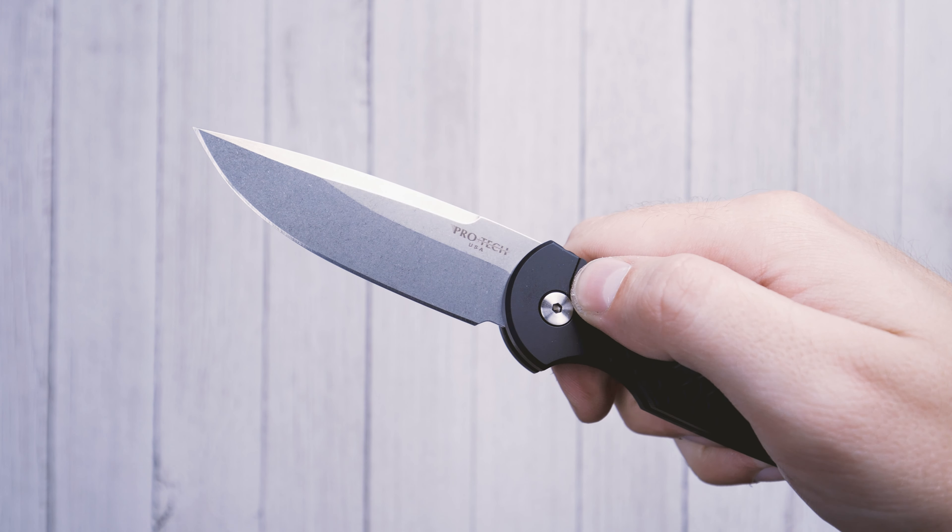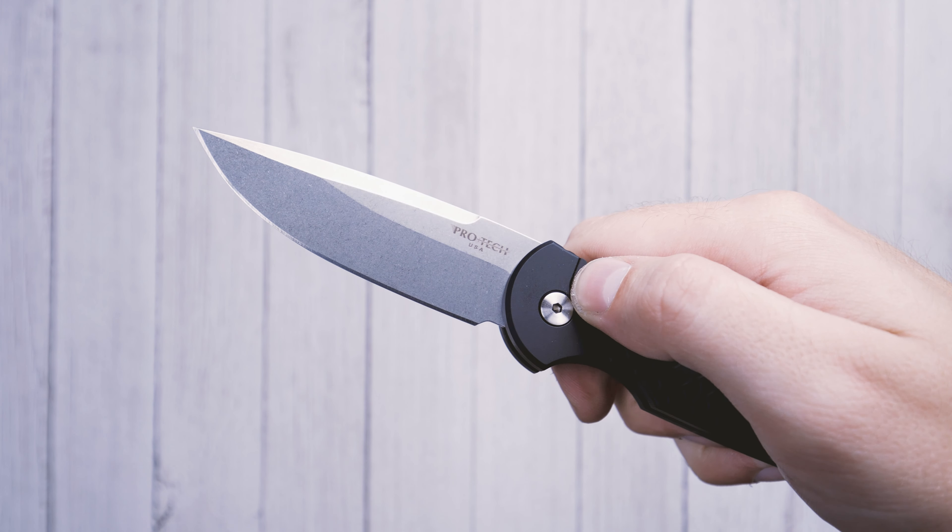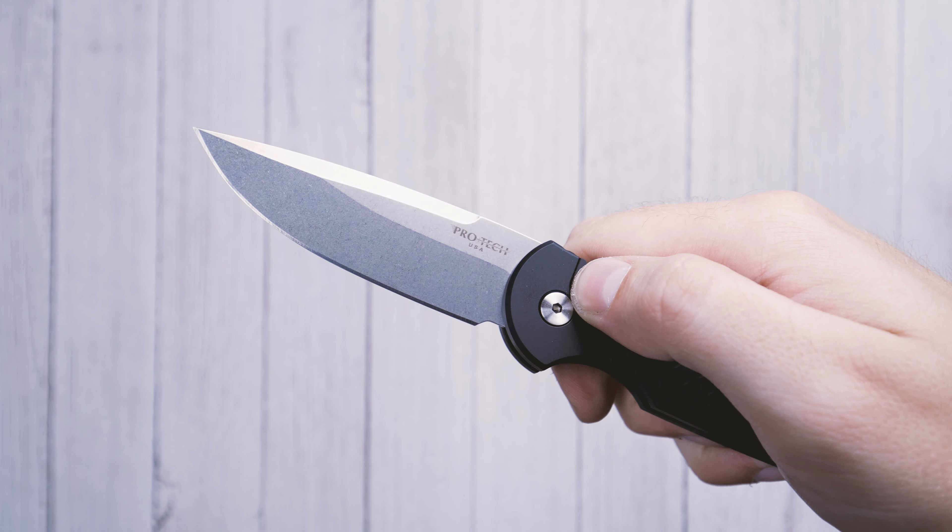The TR3 comes in several colors, handle textures, and custom variations, but be sure to check out this Blade HQ exclusive at the link in the description.